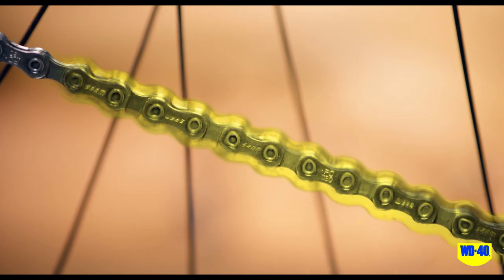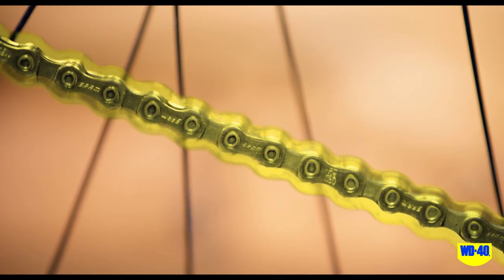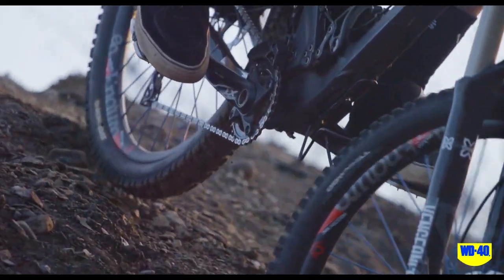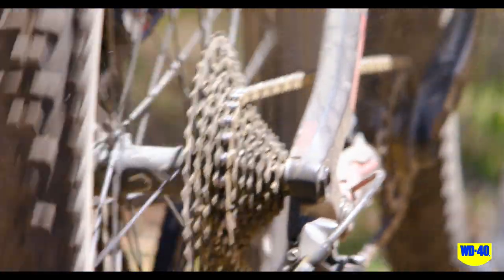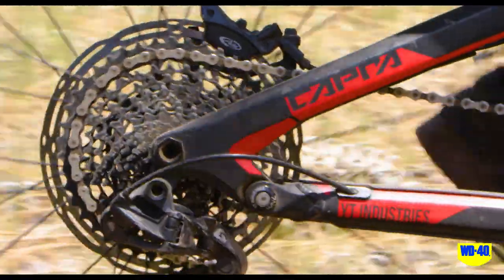The oil penetrates directly into the links of the chain before drying, leaving a very thin, active layer to provide longer-lasting lubrication and reduced wear and tear. Regular lubrication will help reduce friction and wear on chain links, ensuring optimum drivetrain performance.